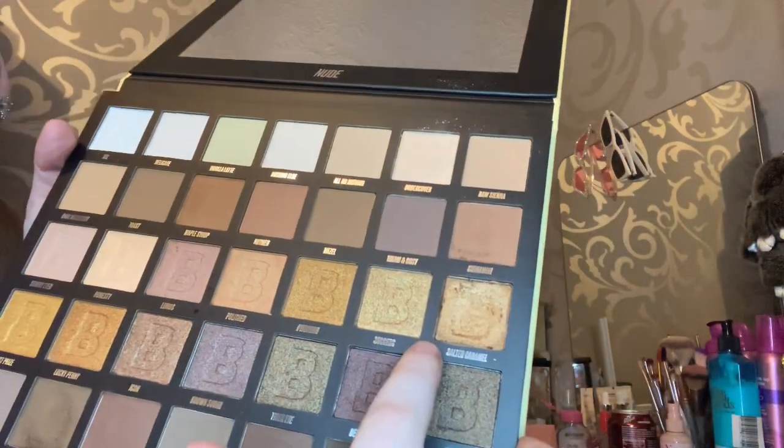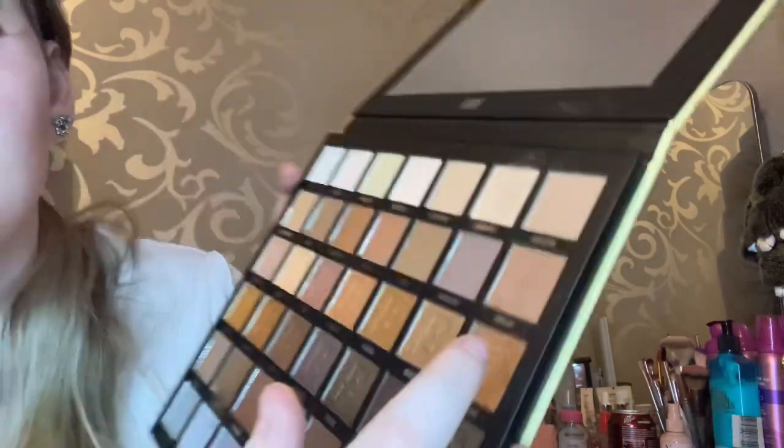Next I'm going in with this gorgeous golden copper color which is called Salt with Caramel, just for a little bit of glitz on my eye. Super pretty color and it goes nicely with this eyeshadow makeup — so pretty.